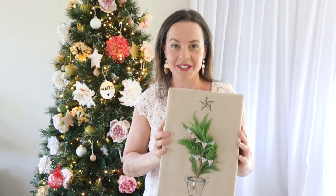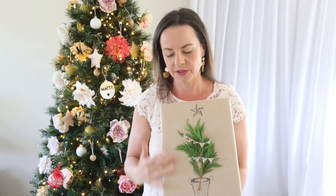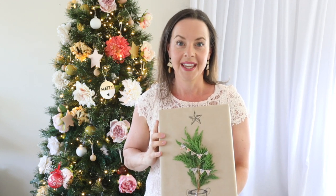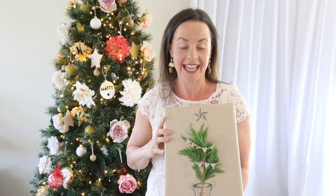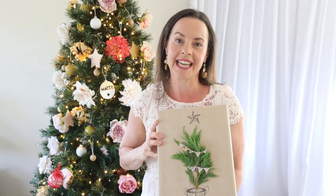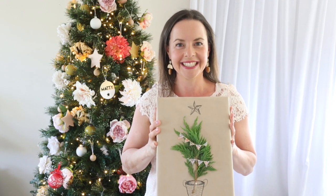It's really easy to do and it has that lovely scandi look where you're bringing in a bit of nature. It's really classic and simple, and people are going to love them when they receive their gifts decked out like this, because it shows instantly how much love you've put into wrapping their gift. So keep watching to learn how.